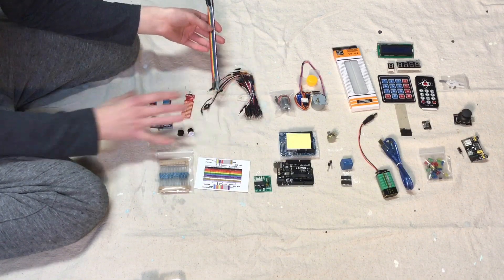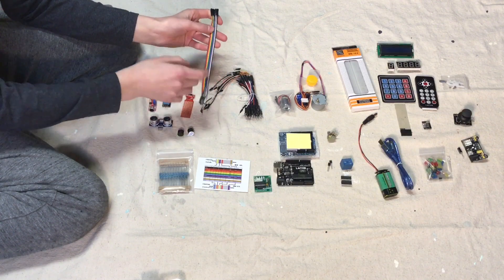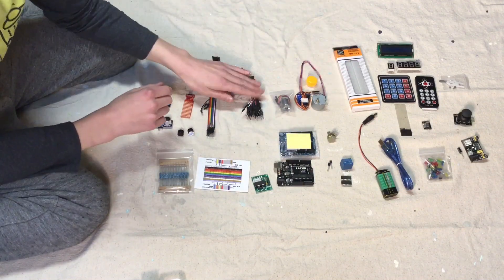Next we have all of our wires. These are pretty much just wires — you plug them into your board, your Adreno board right here, and you plug them into your breadboard. Same with these ones.